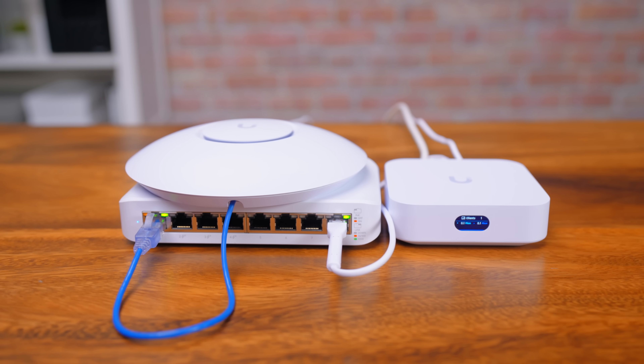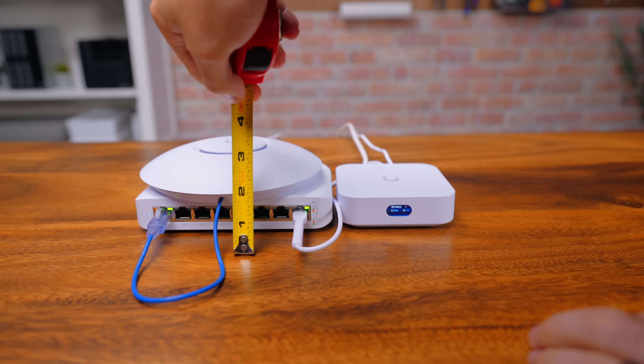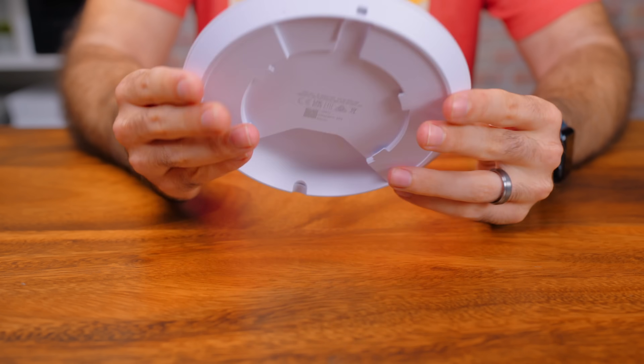The purpose of a Short Stack is obviously to be an entry-level system, but it also has to be both affordable and take up little real estate. Those are the rules. Let's talk about what we have here — this is a three-piece combo meal composed of the Unify Express, the Lite 8 PoE switch, and the U6 Plus access point.